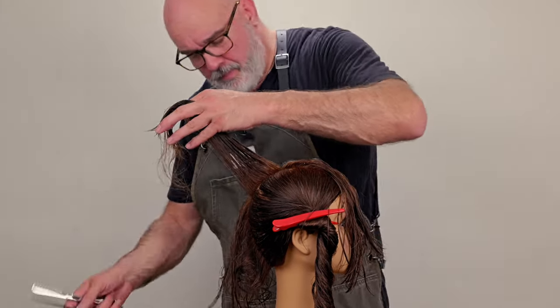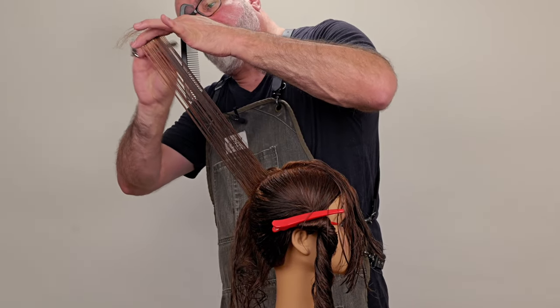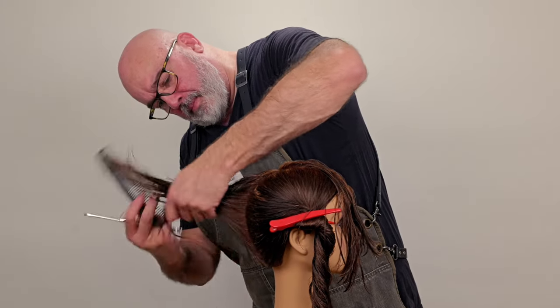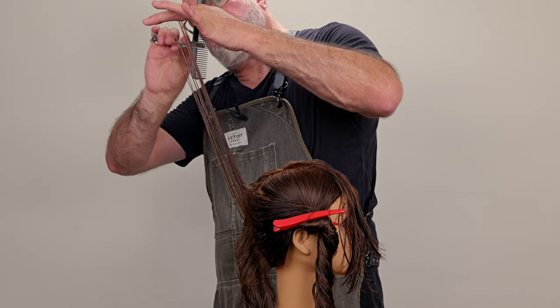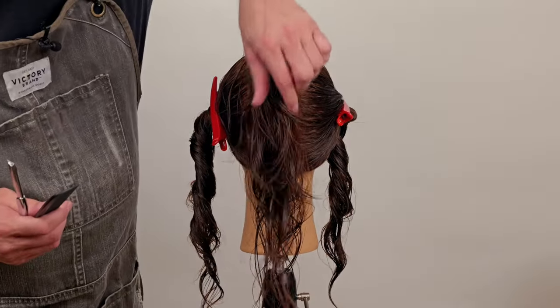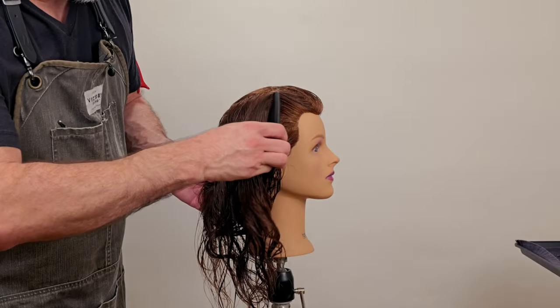Continuing to work my layering from short at the front, longer in the back, I'm going to hold each section of my mohawk section at 90 degrees until I reach the crown. After the drop crown, I'll pull everything up to that section, which is going to give me an increase of length as I go down towards the nape. Checking my layering, making sure everything looks even and smooth.